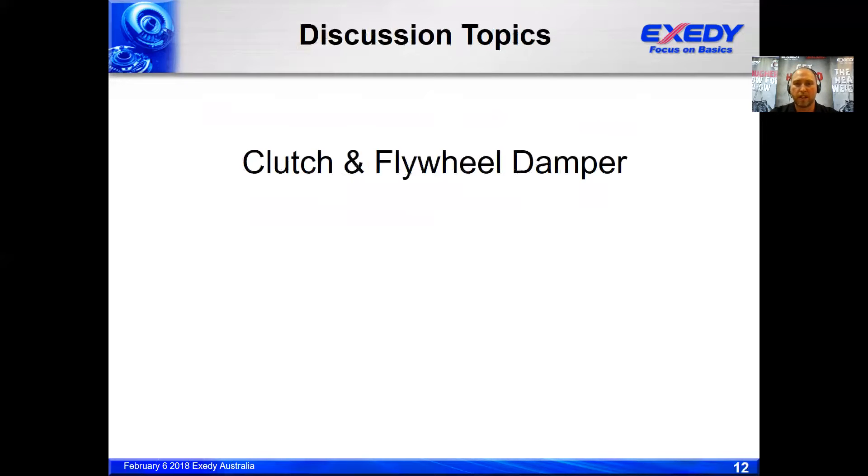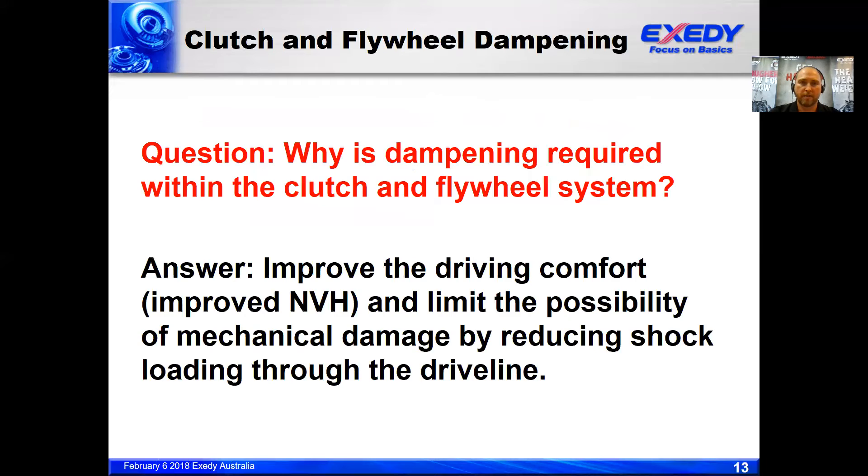On to clutch and flywheel dampers. A common question is: why is dampening required within the clutch and flywheel system? They're really there to improve driving comfort and improved NVH — noise, vibration, and harshness. From a vehicle manufacturer's perspective, they want the cabin noise to be as quiet as possible. Their directive to companies such as Exidy is to manufacture a clutch that absorbs and dampens as much NVH as possible, and also limits the possibility of mechanical damage by reducing shock loading through the drive line.